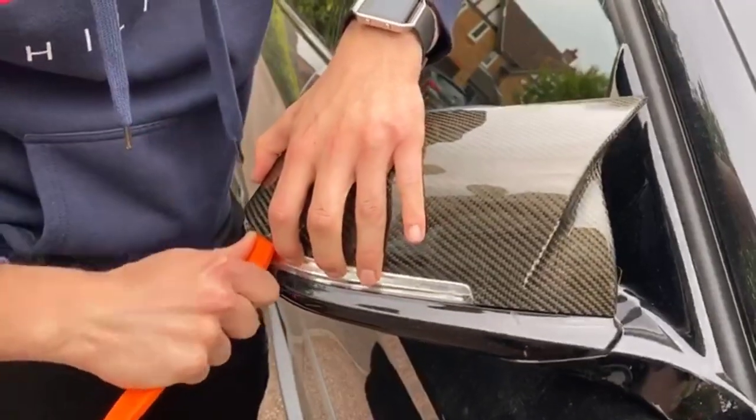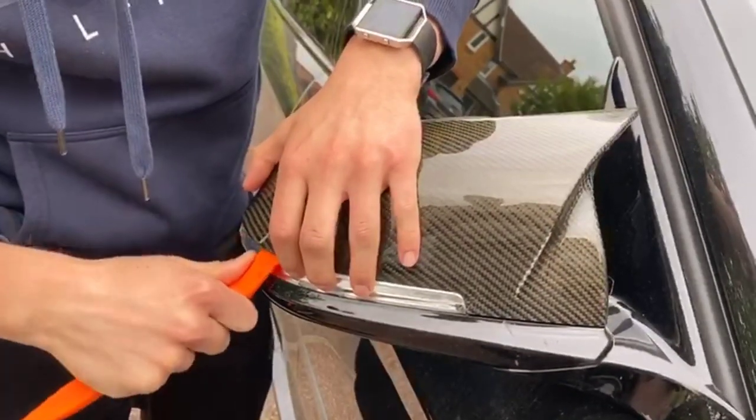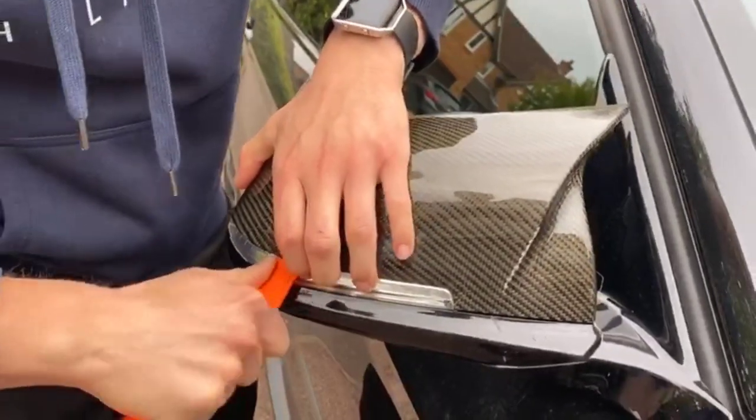You come from this corner here — there are three clips behind the mirror, as you'll see in a moment. It's just about being patient and working along.